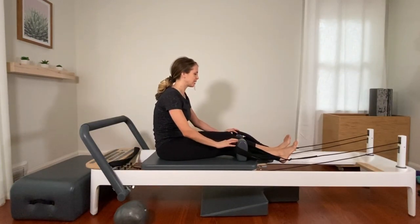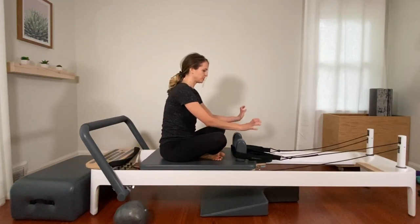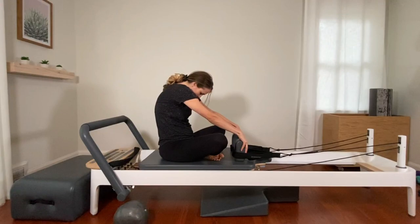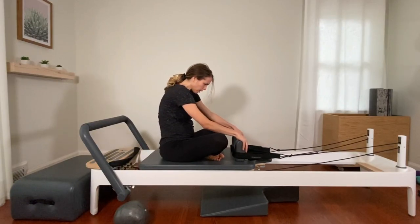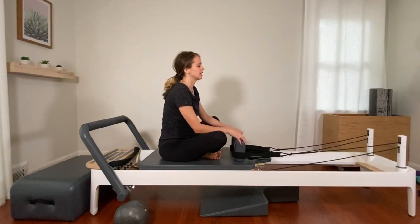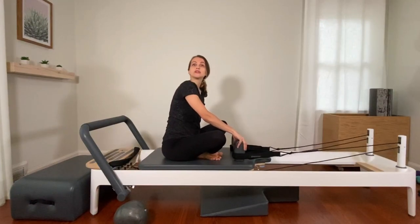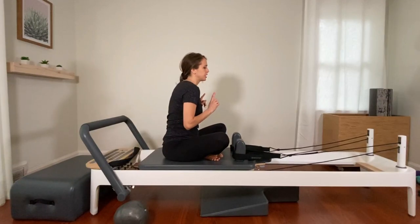Arms to the front, come on up. Hook your straps up for a second. Cross your legs. Hold on to the shoulder blocks and round your back for a stretch. Send the breath in between your shoulder blades. We're going to stay cross-legged for one more exercise here.